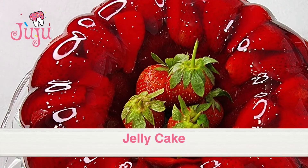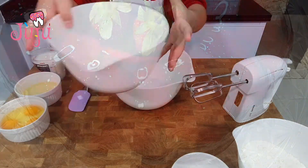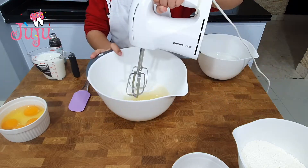Hi, today I'm making jelly cake. Start off by making vanilla cake: sugar, oil, mix.